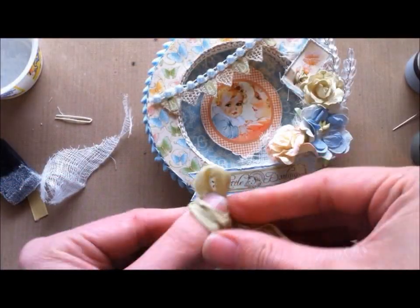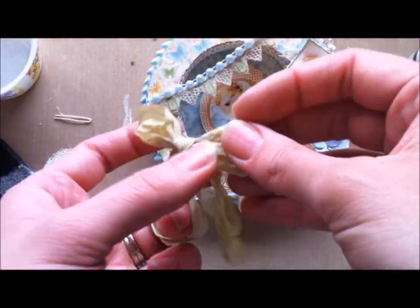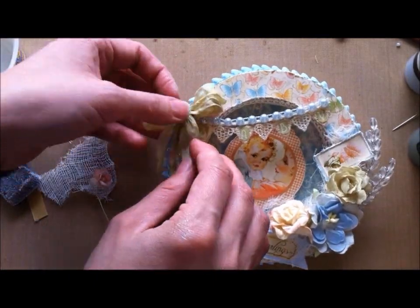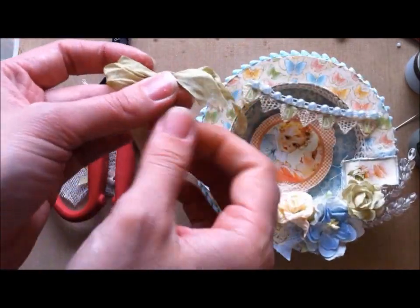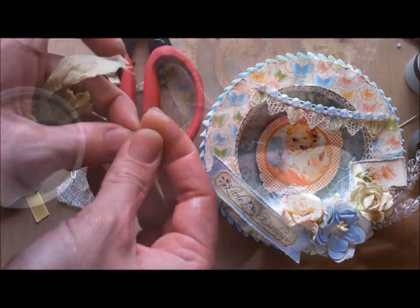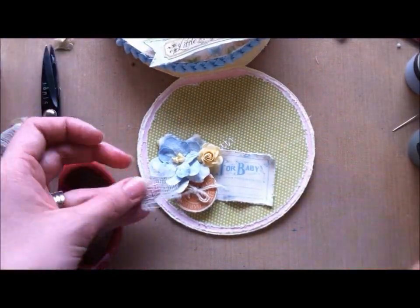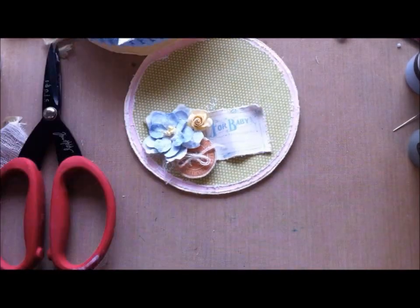I've already dyed some seam binding with the Seagrass Green and crinkled it up and heat set it. Now I'm just doing a double bow, cutting the edges, fraying them up a little bit with my fingers, and figuring out where I'm going to place it. I'm just taking off one of the pearls that was kind of in the way. I'm fraying up the edges with my fingers and then dabbing with a bit of white acrylic paint. As an afterthought, I'm adding a little bit of cheesecloth to little bits and pieces of this cluster I've got going on.